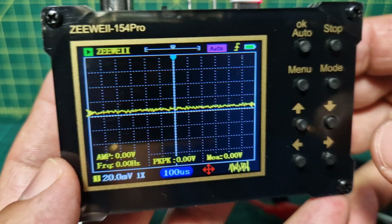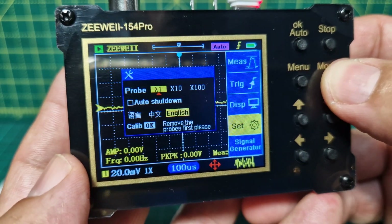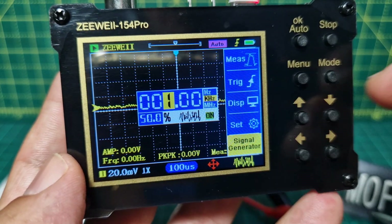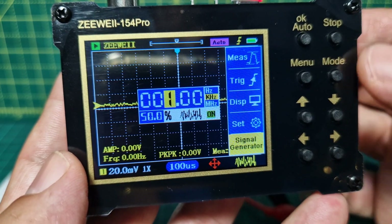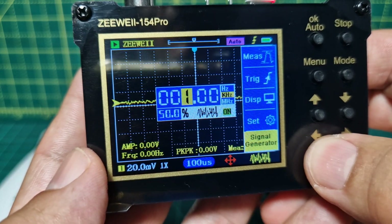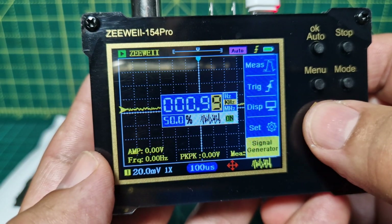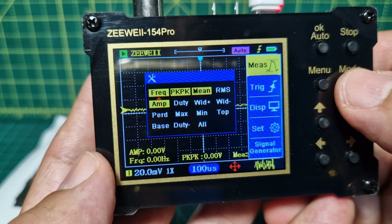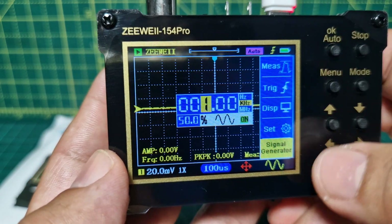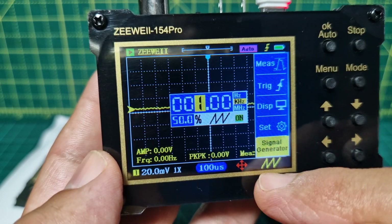Such a budget device! If we go to menu, go down the mode there to signal generator, you can select the different type of signal. Let's push a few buttons — right and left, up and down. Click OK — look there's the wave! Look at the different kinds of waves, see it changing here and here.